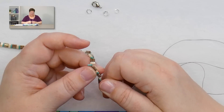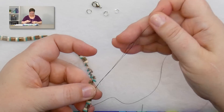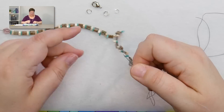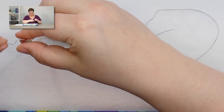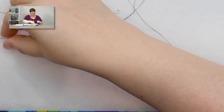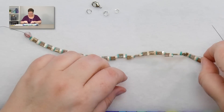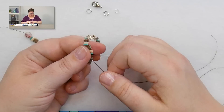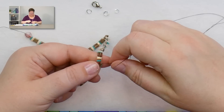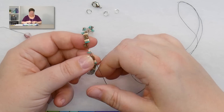Now take your needle and thread and pass it through the second hole of all of these beads - you can get a couple at a time. Make sure you're not looping the end of your bracelet as you go. I need to go through the stopper bead again to keep everything secure.